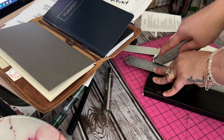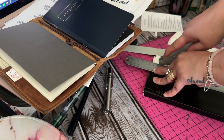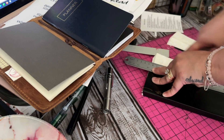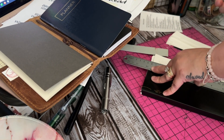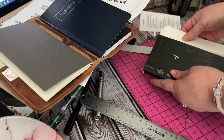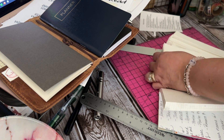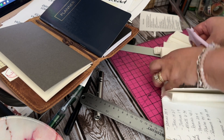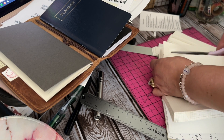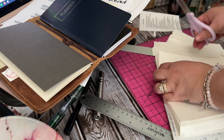This just looks like it's the top part that needs to be cut more. It's probably not all the way done, but whatever. I can feel when I was cutting that just a little piece was not all the way cutting, and that's okay.